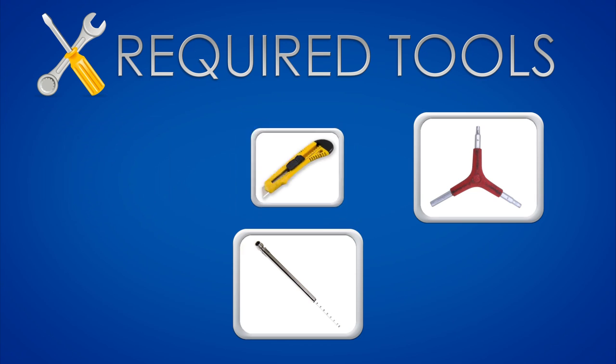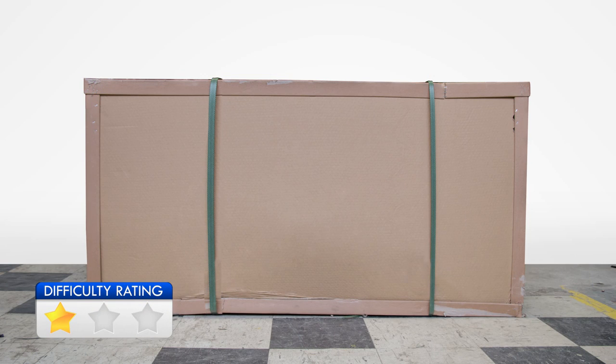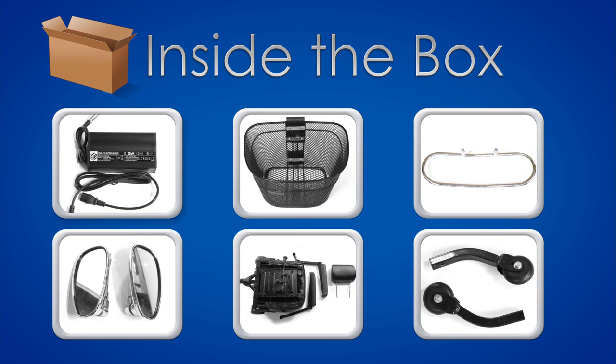The first step is to remove the scooter out of the box. Use the box cutter to cut the straps on the box. Remove all packaging materials and set the parts for assembly aside. Inside the box you should find the following: charger, basket, bumper, mirrors, seat, and safety wheels.